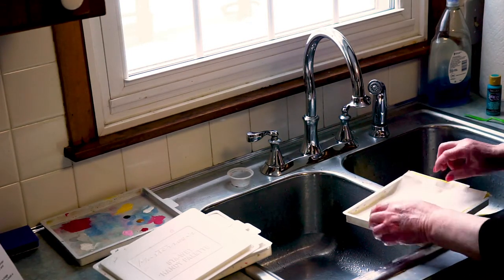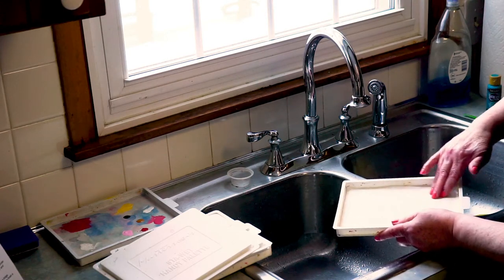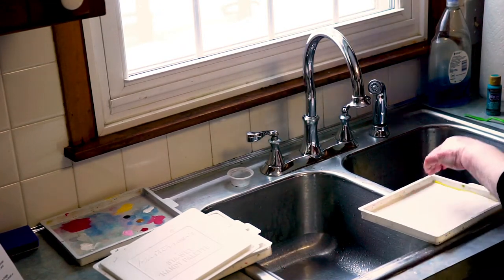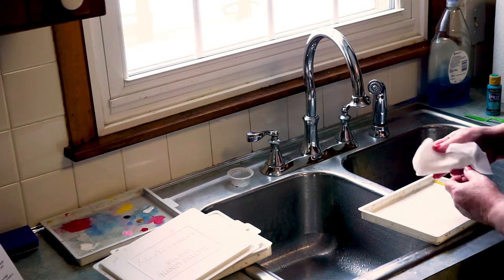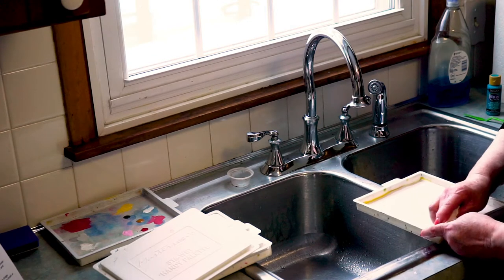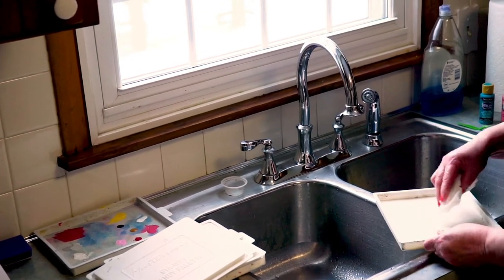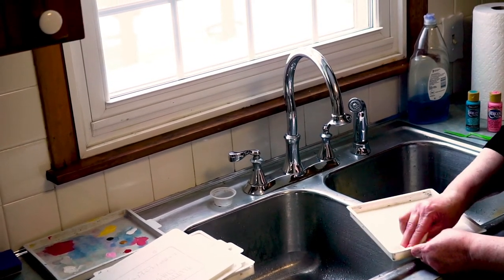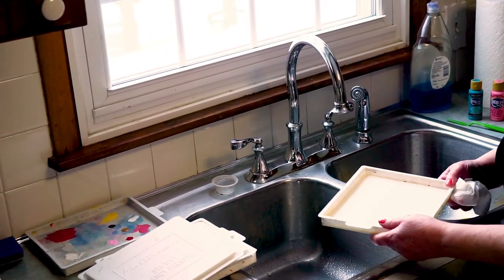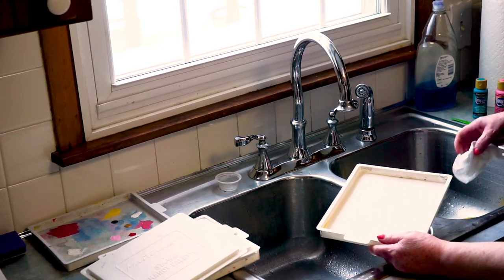Now I've flipped it around so the smooth side is next to the paper. Put it into the palette and smooth it down — you can see the paper looks somewhat transparent. Press it to adhere it to the sponge, then take a dry paper towel and rub over the paper. We want the moisture coming from the bottom. You don't want water on top of the paper because it can dilute your paints too much. This is your properly prepared palette, ready to paint.